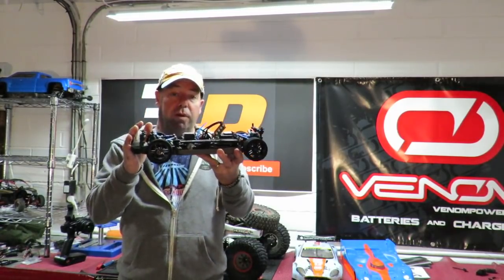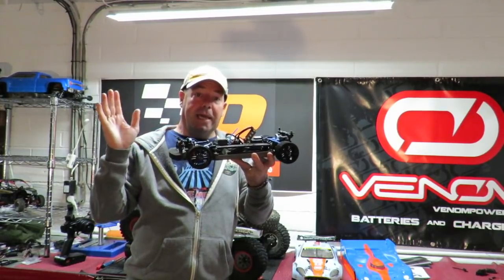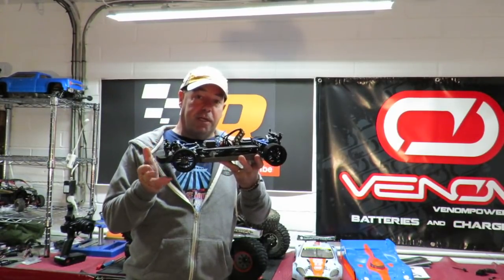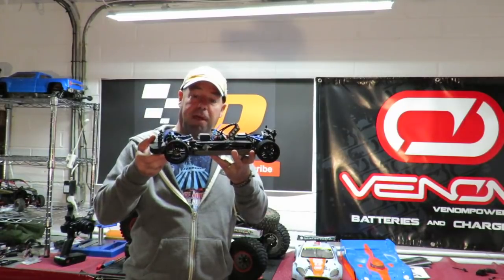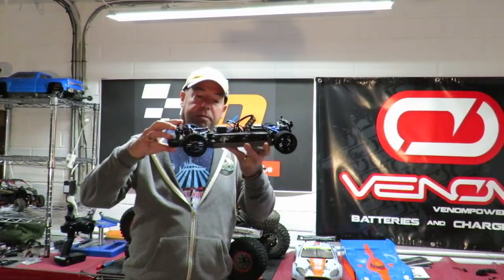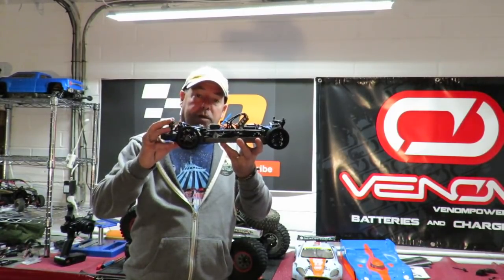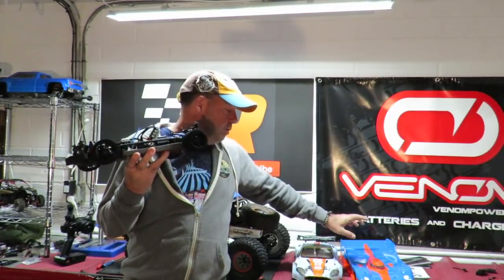I thought that would run absolutely fine, keeping the lower Viteria shocks on the front — but it did not go fine at all. The car still wanted to flip. Since filming what you're about to see, I fitted the original Traxxas shocks back on, so it's now running the original ride height setup where it wasn't blowing over.